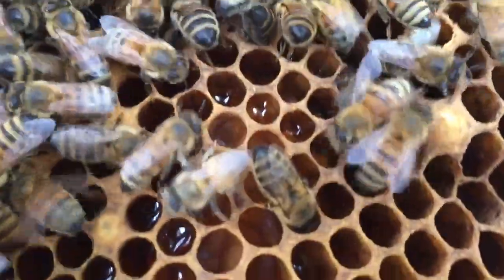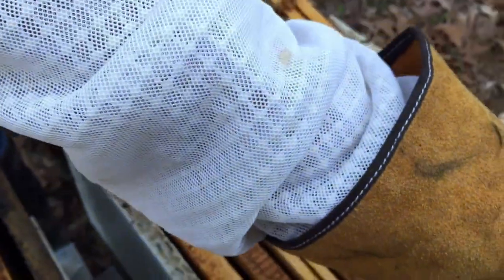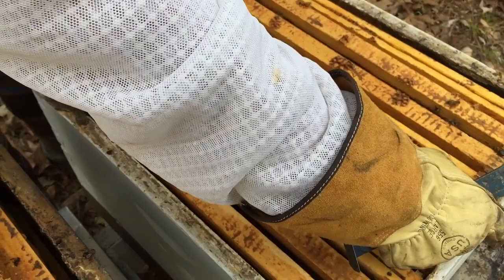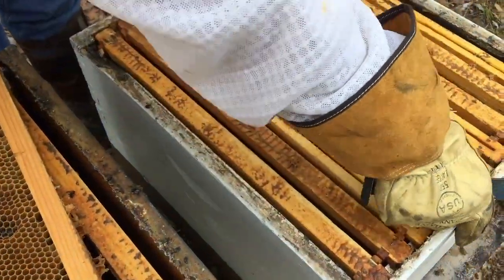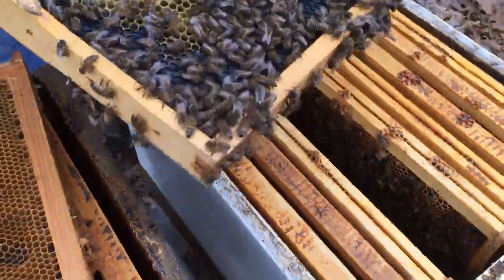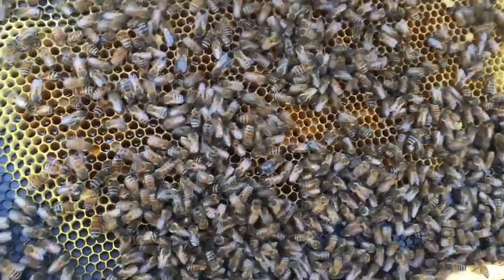We're not going to jump to any conclusions. What we are going to do is reduce the size of this hive so that the hive only has to manage the space that they can handle, which will be just this bottom box. We're going to give that queen a little time and see if she starts laying.